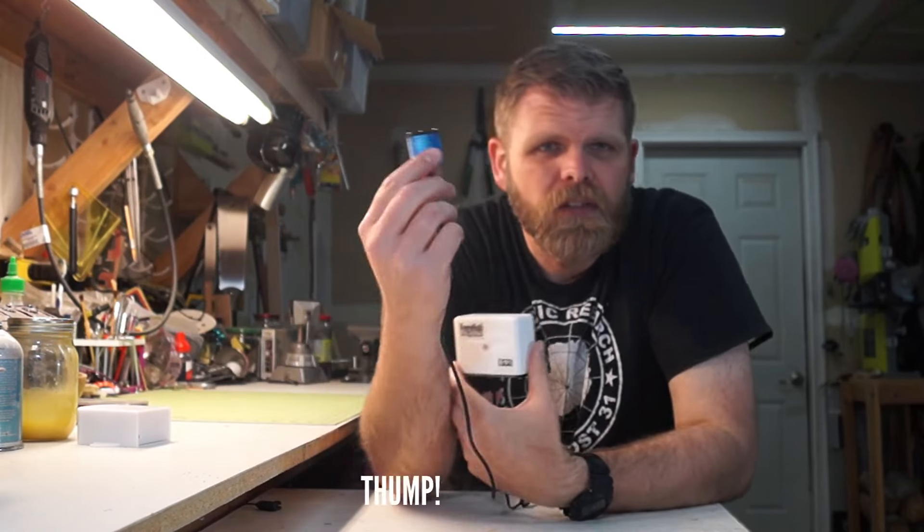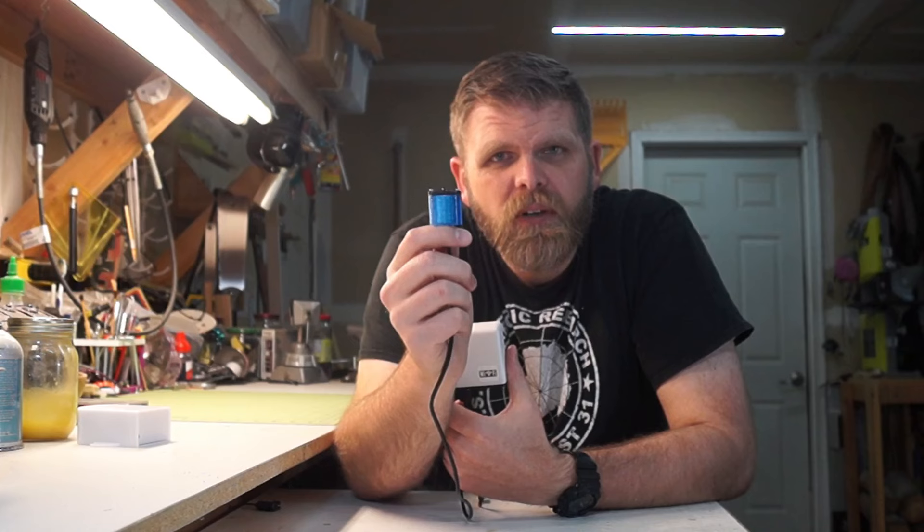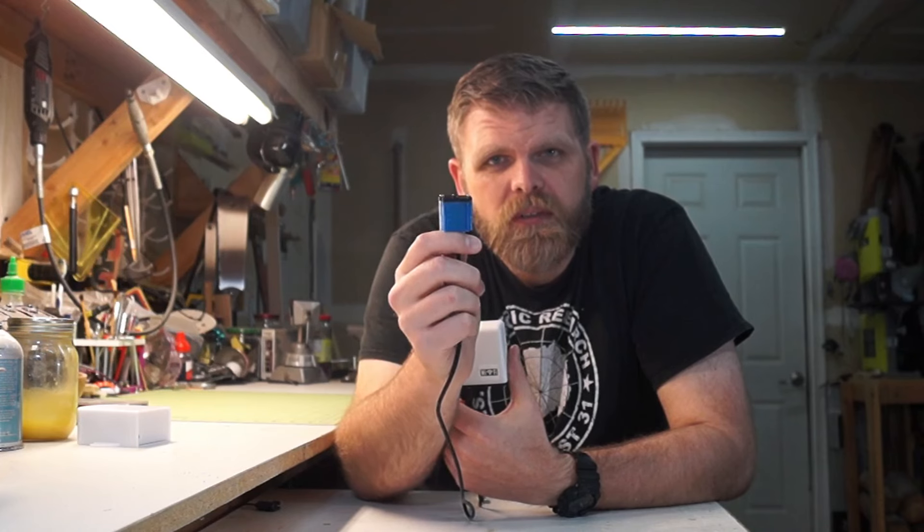It even runs on batteries, so I don't have to route power to the corner of my garage. On this hub I've connected a proximity sensor so that it can tell when something's in front of it. Later I'll mount this so that it can tell when the garage door is open or closed.